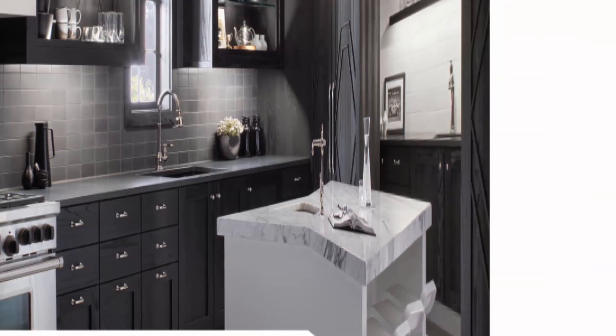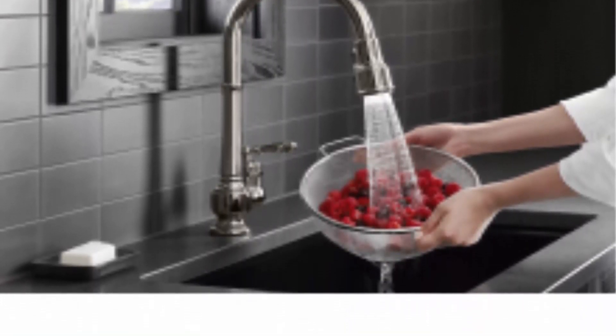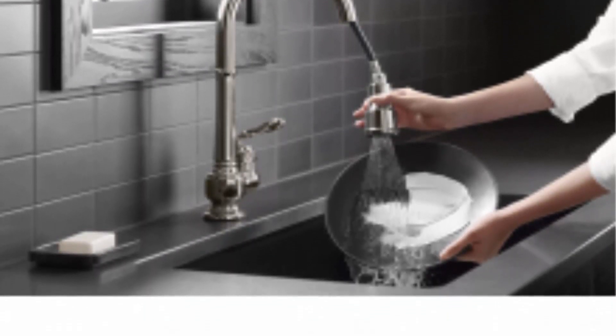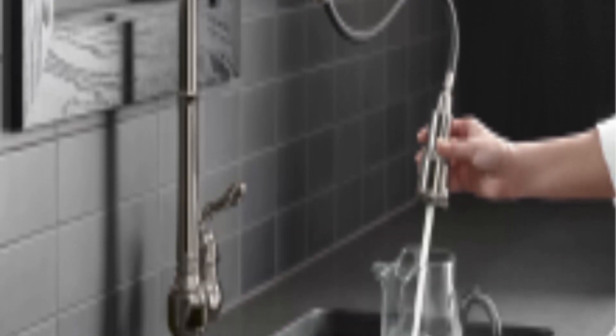The DockNetik secure docking system is located within the spout — it smoothly glides and securely locks the spray head into place. Made to last: ceramic disc valves exceed industry standards of longevity, with performance designed to last the life of your kitchen.